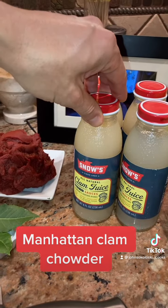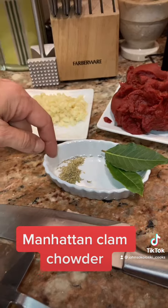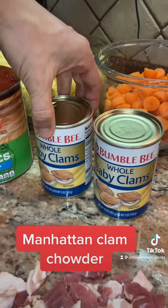I got four bottles of clam juice — they're eight ounces each. A couple of fresh bay leaves, some dry thyme, two cans of whole baby clams, and bacon.